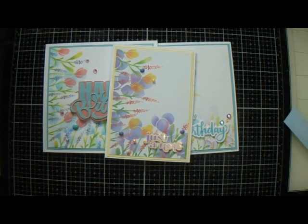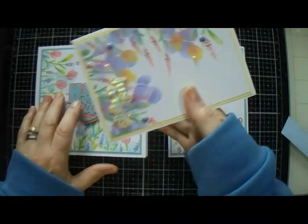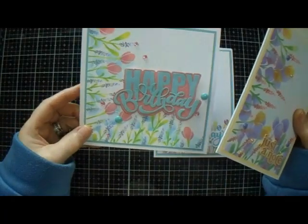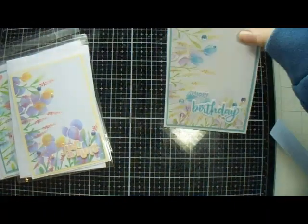Good morning everyone, welcome back to JMC Creates. My name is Jackie McKessick, and today we're going to make another version of this card. I got carried away with this stencil — I really like it. It is awesome, and I have created three beautiful cards with it and I'm about to do another one. I'll show you how quick and easy you can make a card with a stencil set.